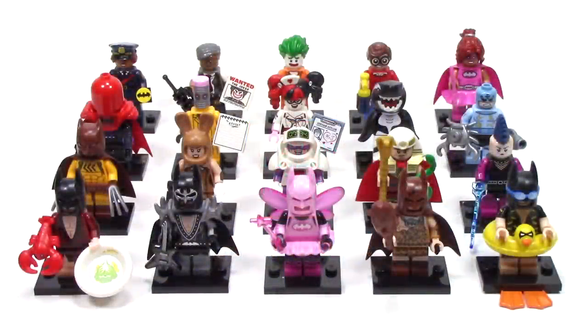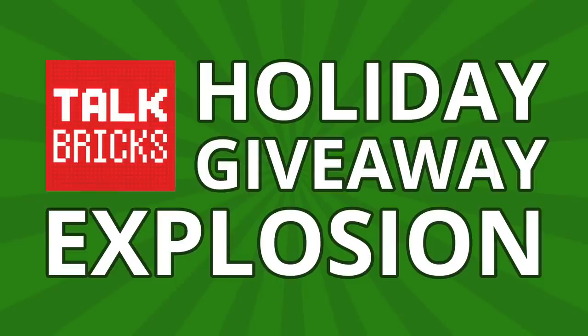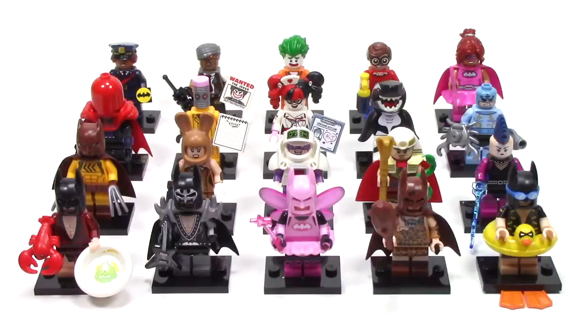Hey guys, Michael here and I'm back to Talk Bricks. Today we're talking the Lego Batman movie and the collectible minifigure series. Don't forget about the Talk Bricks holiday giveaway explosion — for any of my videos in December, simply comment and subscribe and you could win a prize. This series is unique as it's the first to contain 20 figures, and the whole line comes out January 1st, but I was able to find it a little bit earlier at my local store. This series is full of fun characters, so let's get started.